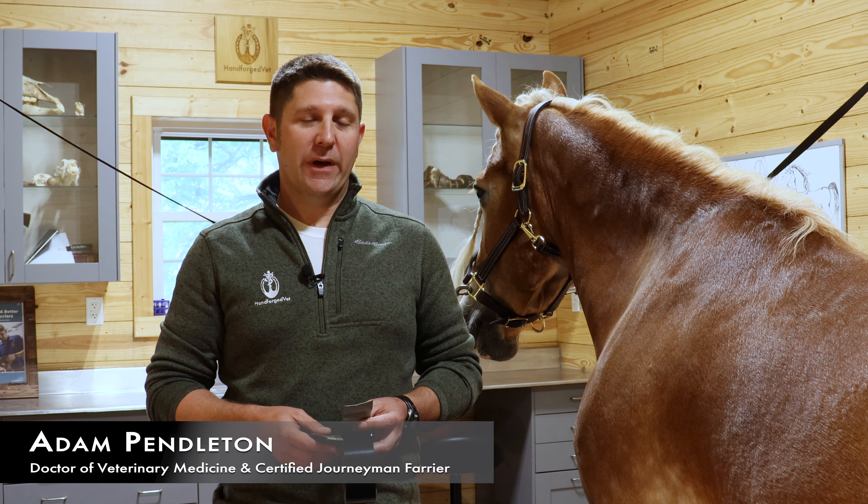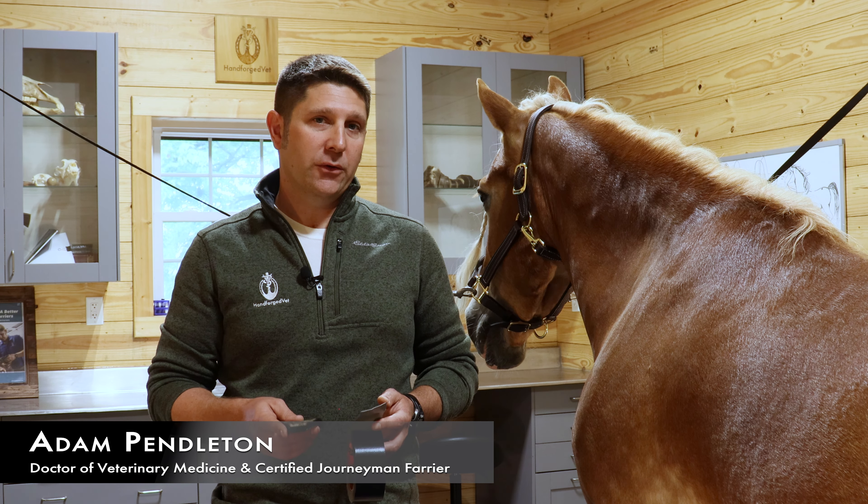Dr. Adam Pendleton here from Hand Forge Vet. I'm going to show you how to put a frog pad on your horse's foot.